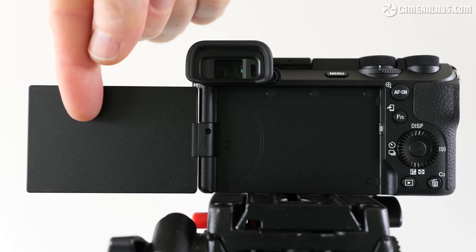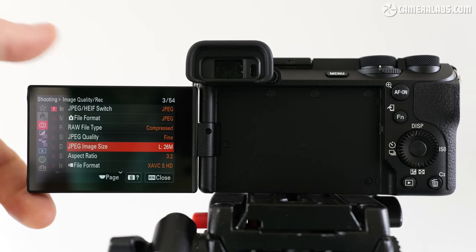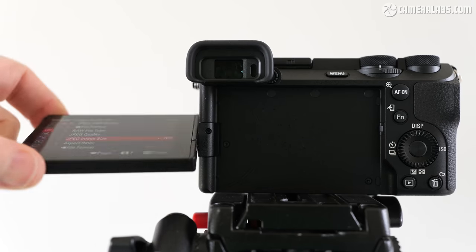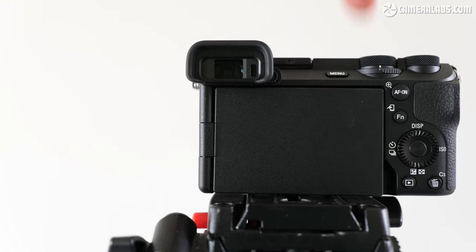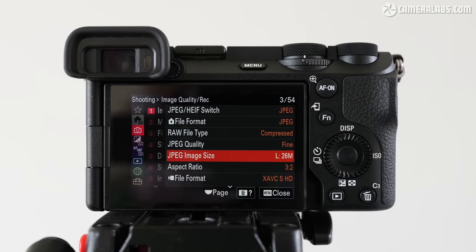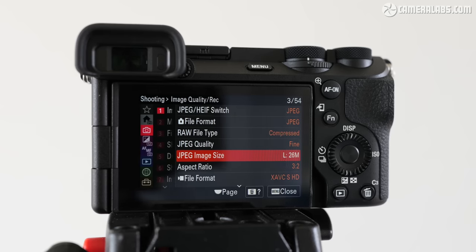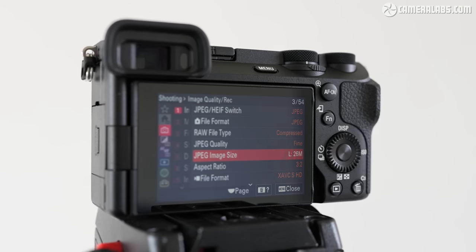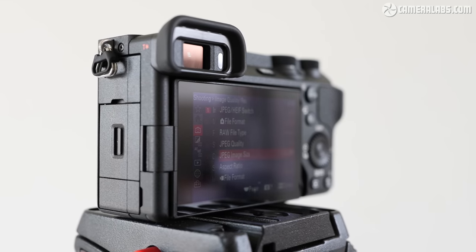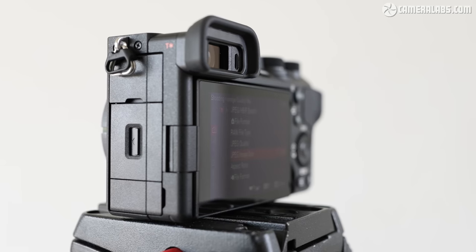In a major change from previous models, the a6700 switches the old vertically tilting screen for one that's now side-hinged, allowing it to flip out to the side, angle up or down, as well as forward to face you or back on itself for protection. It may no longer be on the optical axis when flipped out and involves two actions to angle up, but I always found the viewfinder eye cup or hot shoe accessories would block the screen on previous models, so personally I'm happy about this change. The screen panel itself is a 3-inch touchscreen with 1.03 million dots and a 3x2 shape that can display photos without blank bars — different from the 6600's wider 16x9 screens. I personally prefer the new shape, but the panel resolution is beaten by several rivals which have switched to 1.62 million dots.